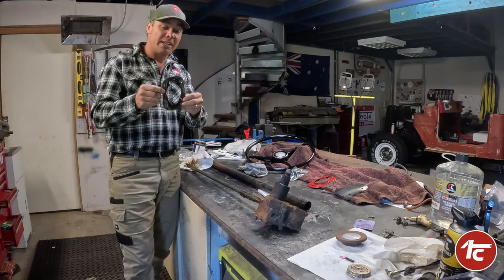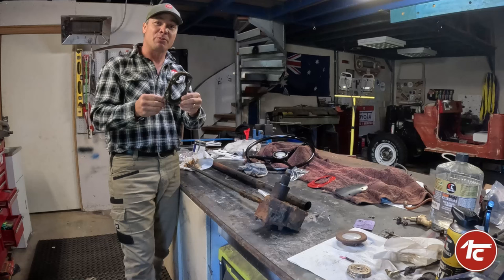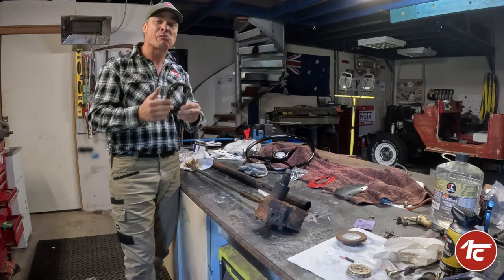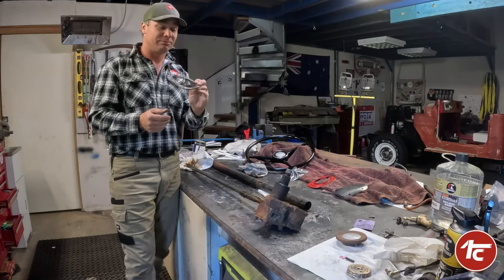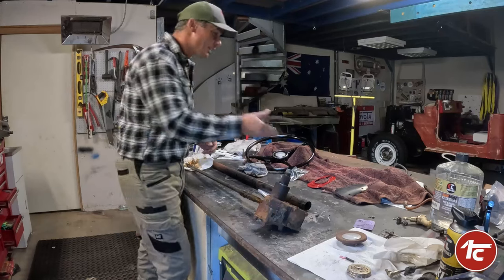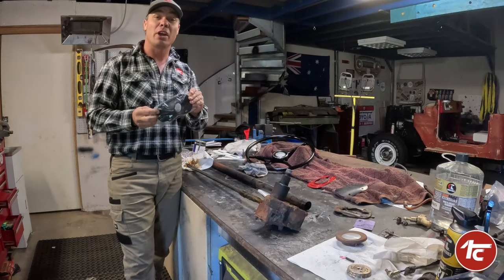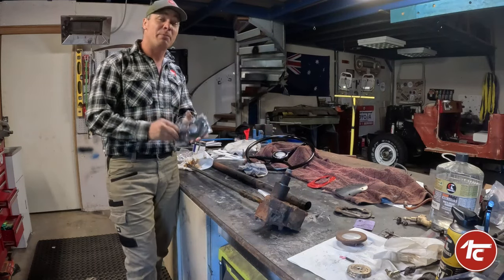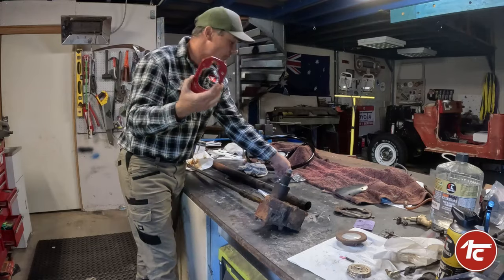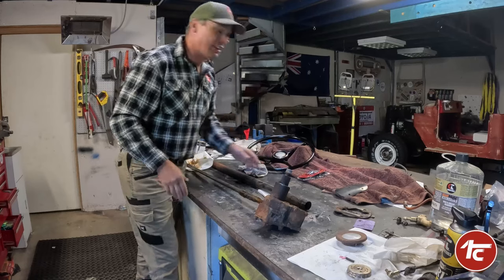The steering wheel column boot — this is pretty common to find them like this. The heat from the firewall and engine is always baked up against that rubber, and this is over 50 years old so you're not going to expect that to survive. A new genuine Toyota one has just turned up in the mail, so we can get into this and put it together. We've already cleaned up and painted the surround so that'll all go nicely.